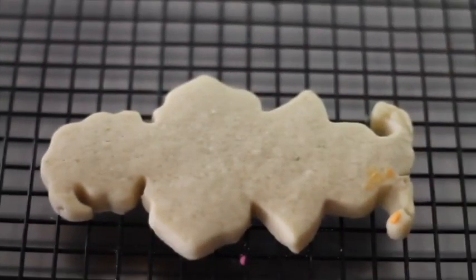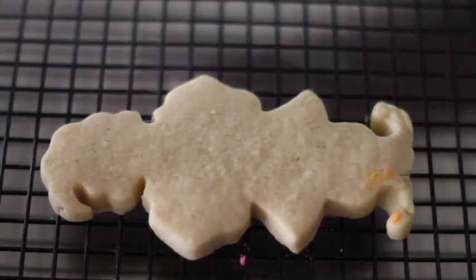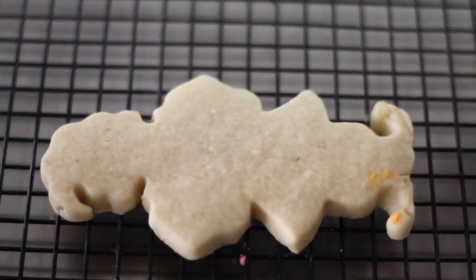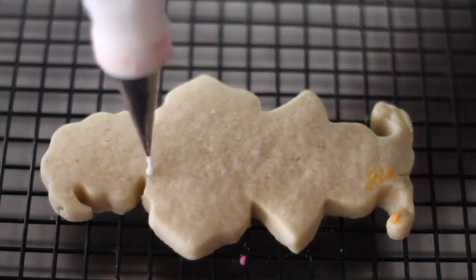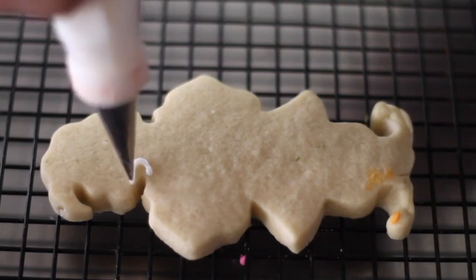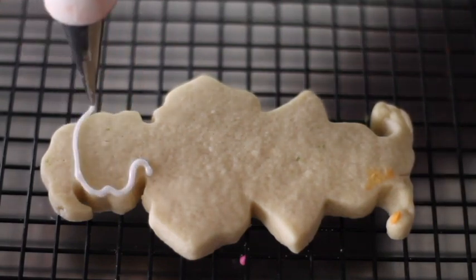For this little elf, I am going to start by outlining all the cookie so I can have a better idea of what I'm going to do. When I do elves or ballerinas, I like to start by defining the faces and the neck, and from that I can go and do all the other things.